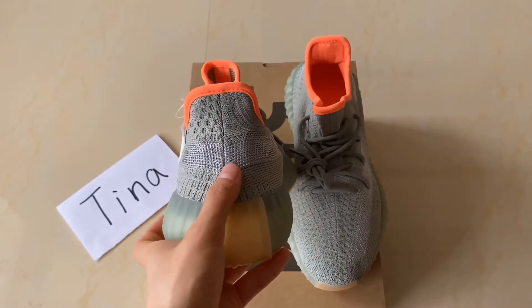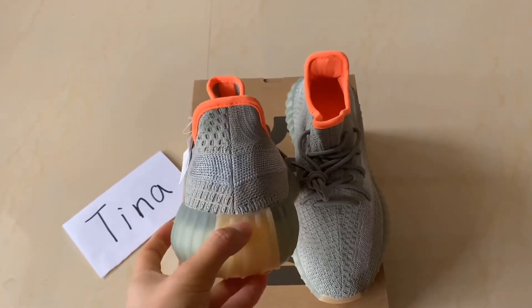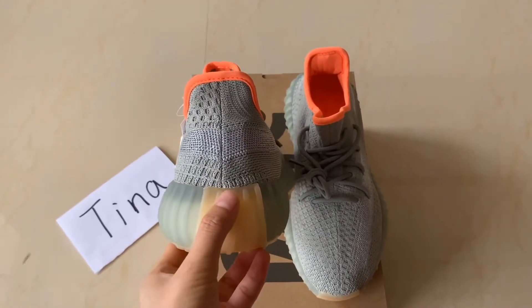And the third thing: this back counter doesn't have a port-type design here, and the stitching is normal stitching, not mock stitching as well.